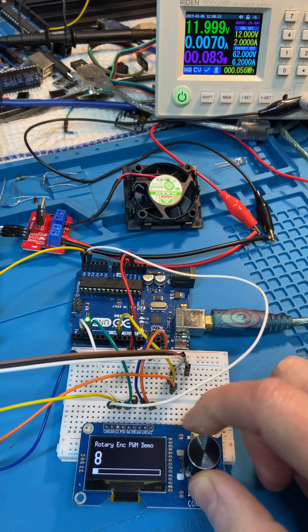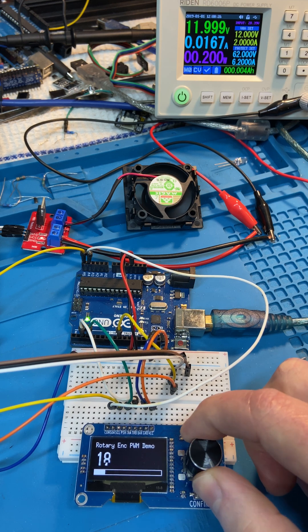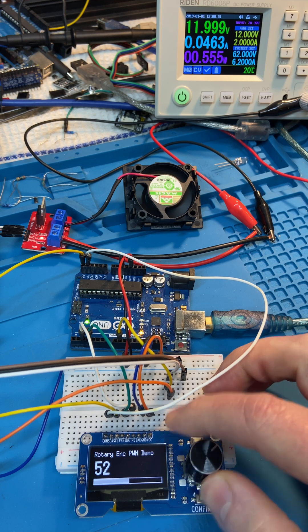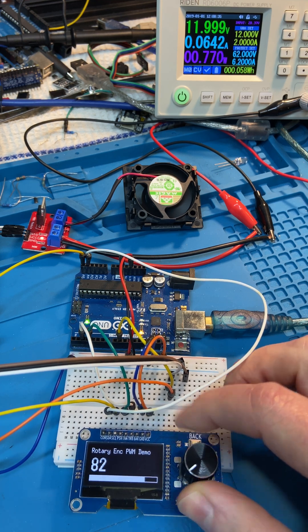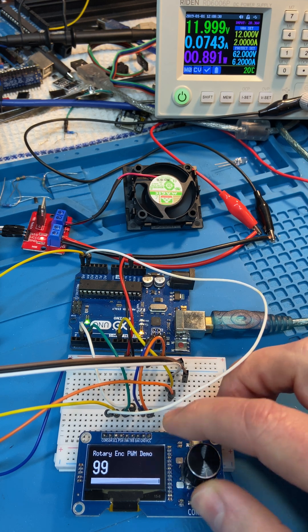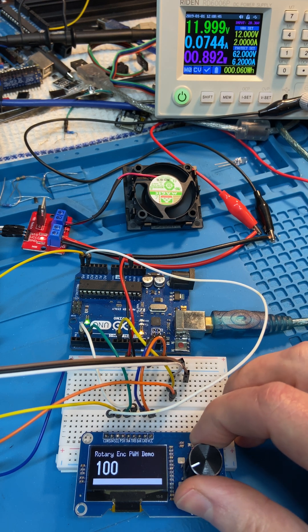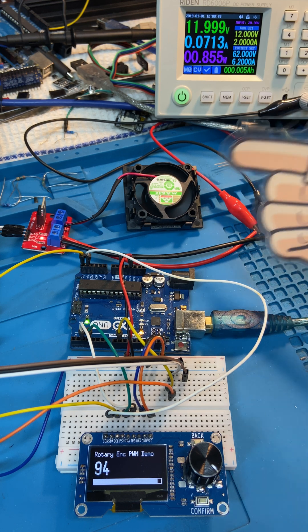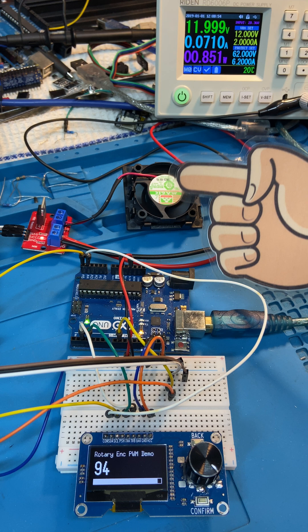I dial it up and it starts to turn, speeding up nicely and gradually. At 100% you can hear it pick up speed — there you go. So we had full 12 volts on the output. Controlling these little brushed DC fans with PWM works very well; it's quite doable.